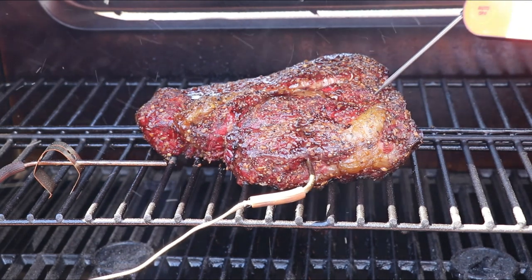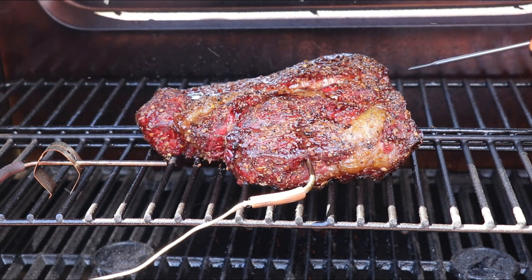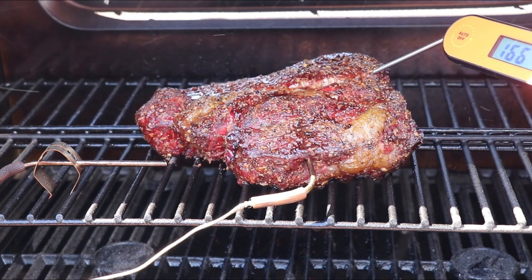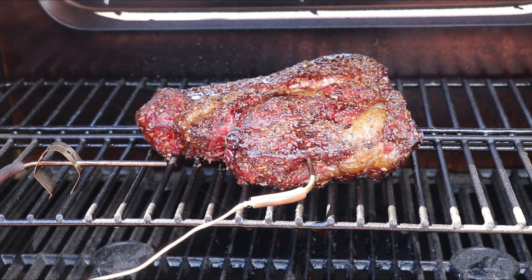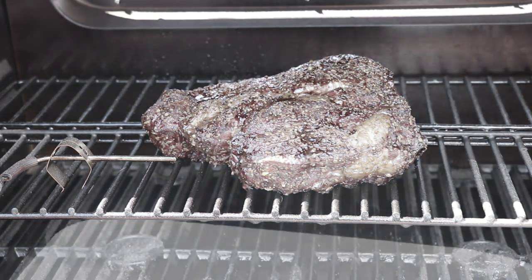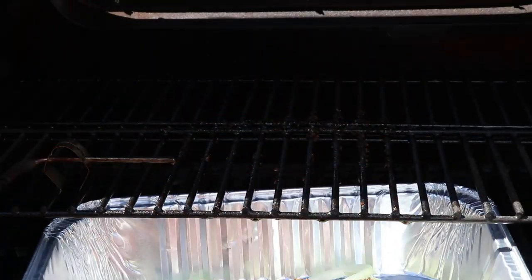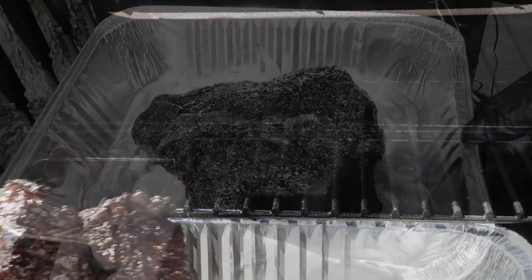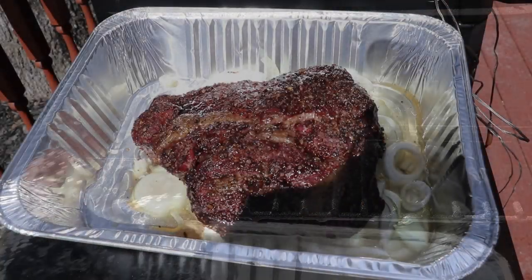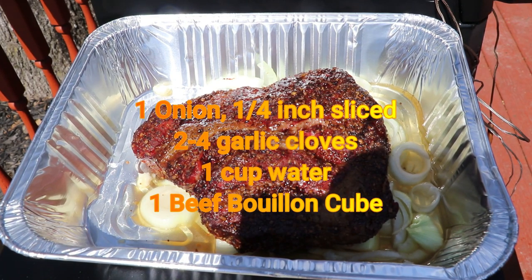That is one good-looking piece of meat right there — a nice color, the bark is setting up really nice, and we're probing right at about 170. The bark is set up beautifully, so we want to get this off and into our au jus mixture: one sliced onion, two to four cloves of garlic, one bouillon cube, and one cup of water. We're going to lay that meat in there, wrap it up, probe it, and get it back on the smoker.